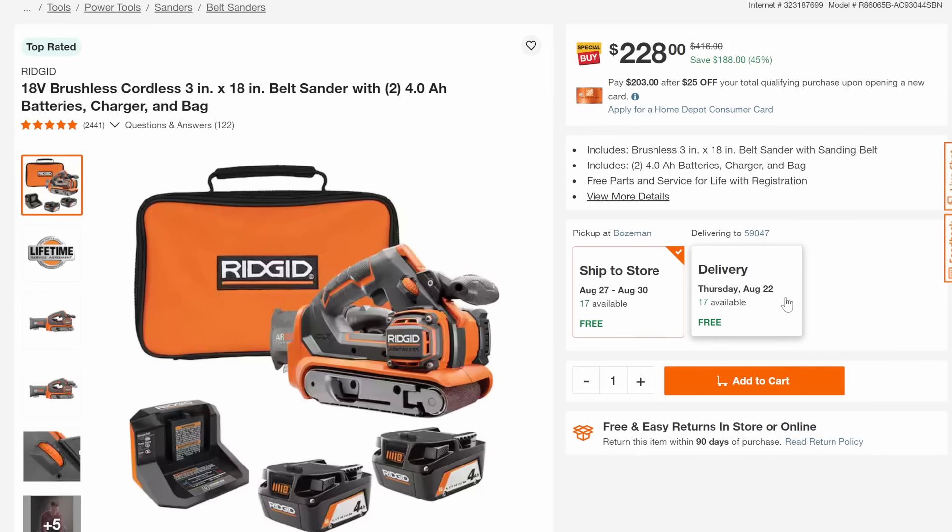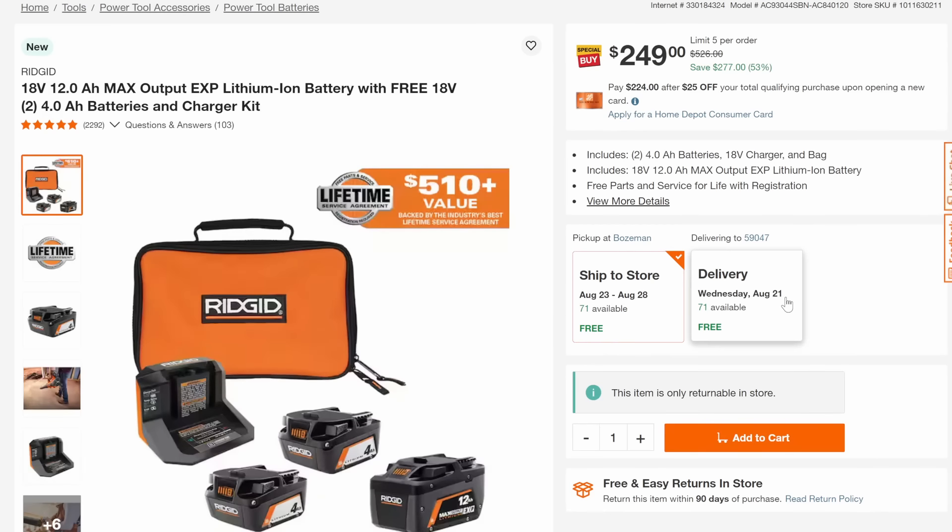Maybe people have gotten soured on belt sanders, but I still think it's a useful tool. Then we've got the battery pack combo: two 4-amp-hours plus a 12-amp-hour max output EXP lithium-ion battery with the combo kit — 53% off, down to $249.